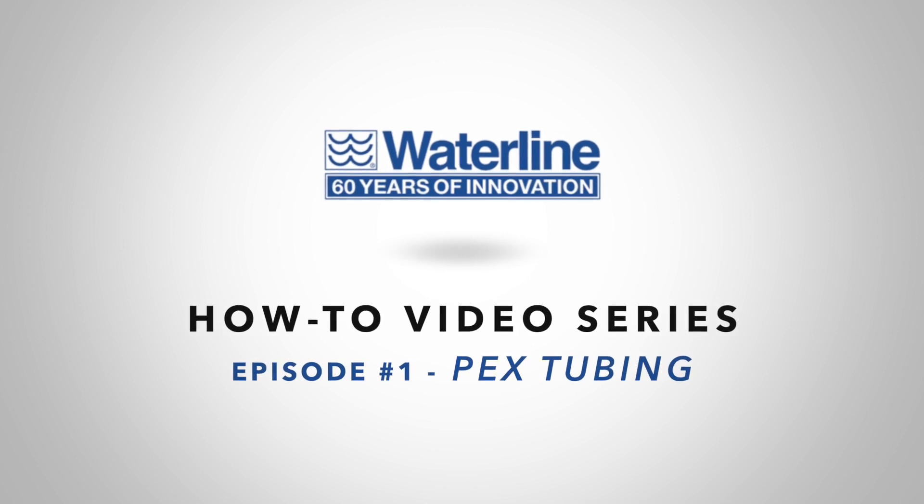In this video, we will discuss what exactly is PEX tubing, the different types of PEX, and the benefits it has over copper pipe.